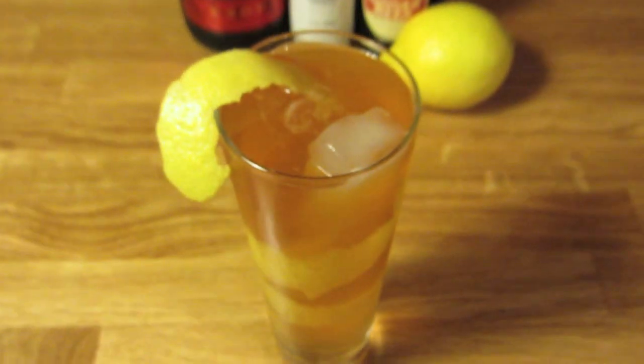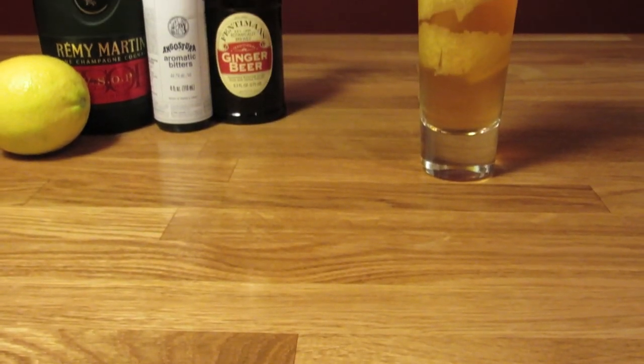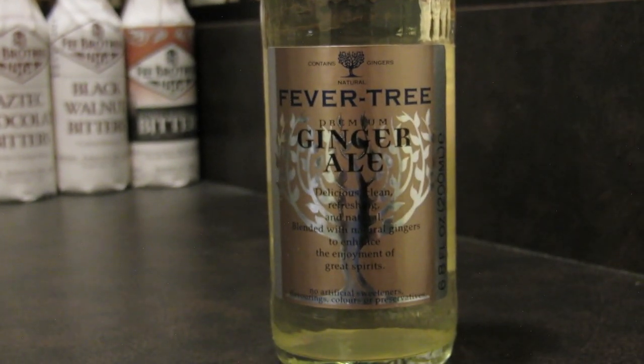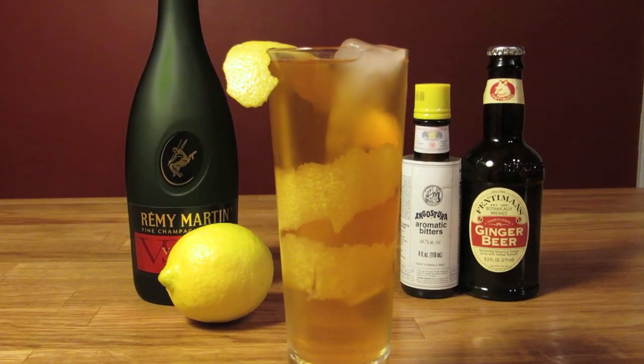Brandy and ginger ale come together in a great cocktail called the horse's neck. It was formerly a temperance drink that dates back to the 1800s — the temperance version, of course, didn't have alcohol. But as a cocktail, it's classically made with brandy. However, some modern recipes make it with whiskey. The drink is typically made with ginger ale, and Bond makes his with ginger ale. But since I keep ginger beer on hand, and happen to like it better, I like making it with ginger beer.